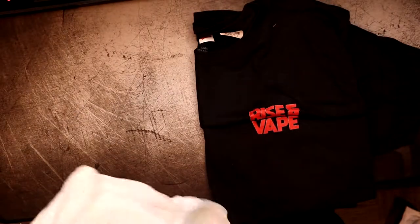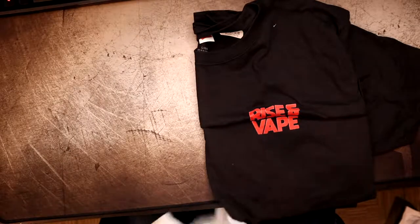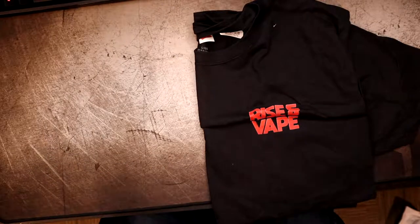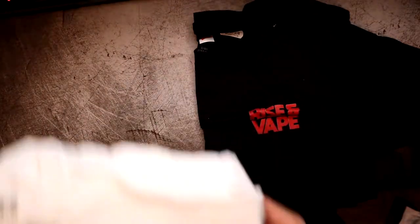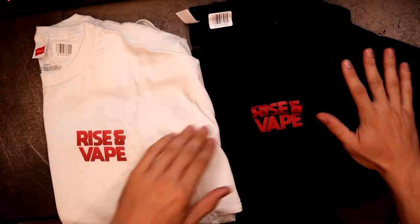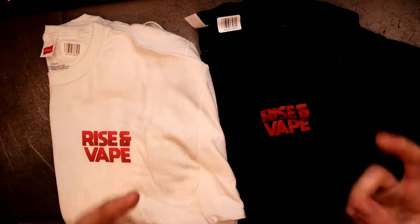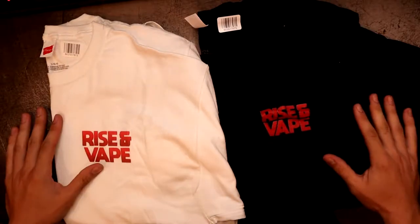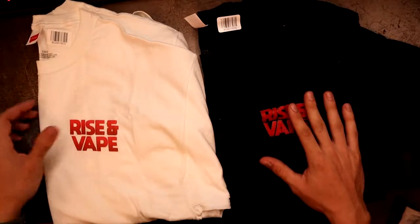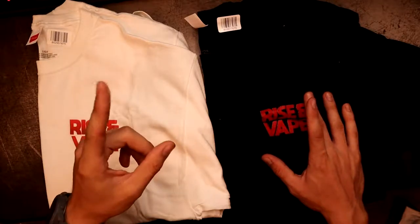We got ourselves Rise and Vape shirts from TeeSpring.com. Big shout out to Mr. Logan Exhales — you can check out his YouTube channel, I'll throw it in the description. So yeah, Rise and Vape t-shirts. Not really vape mail but shout out to a great guy, an awesome creator. He has cups, mugs, t-shirts, stickers — I wanted to say hats, I'm waiting for the hats.